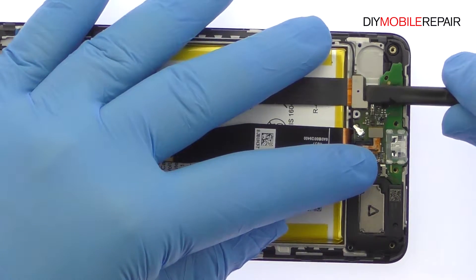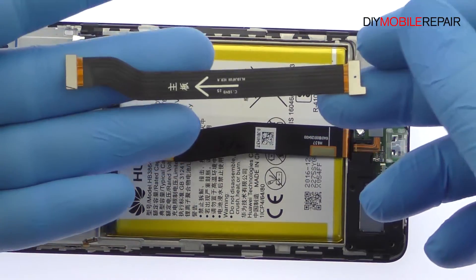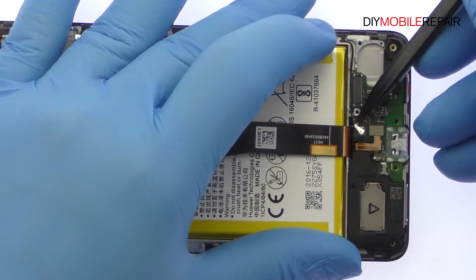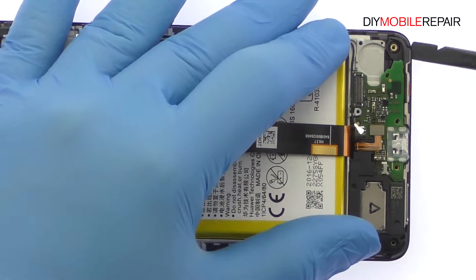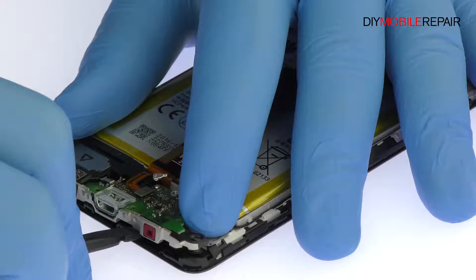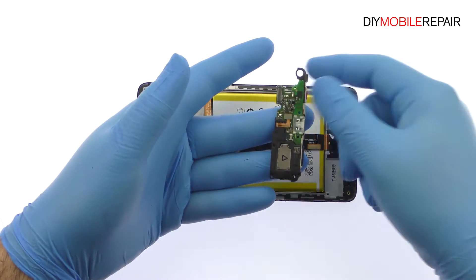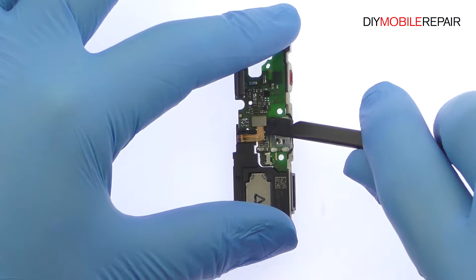Extricate the interconnect cable and then pop the coaxial cable off the daughter board. Easily remove the Huawei Honor 6X daughter board and loudspeaker assembly from the phone. Detach the loudspeaker and then separate the daughter board.